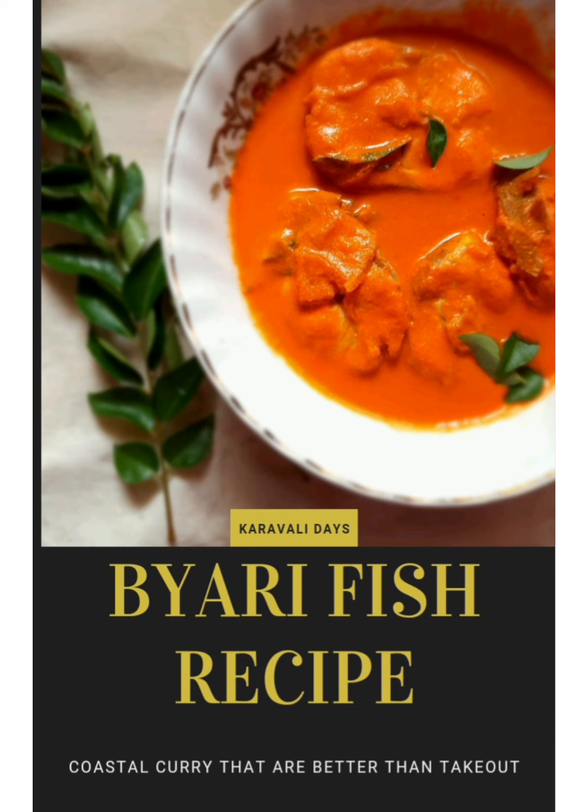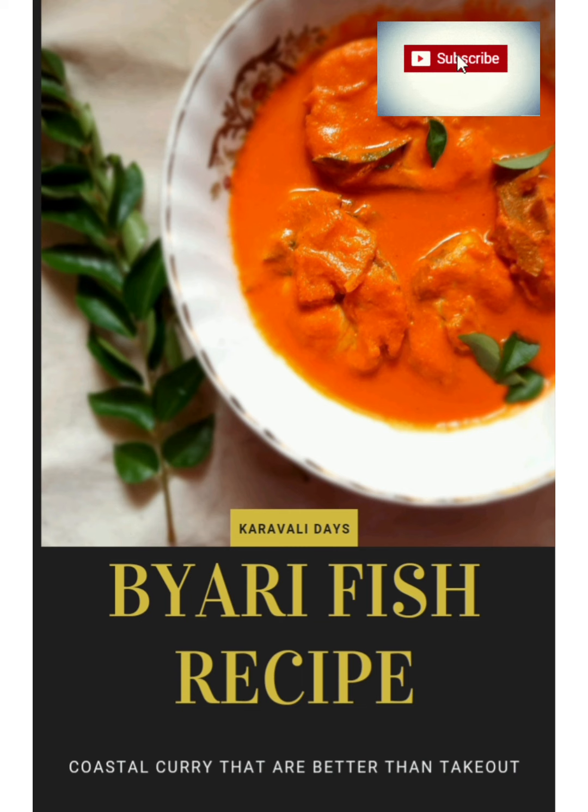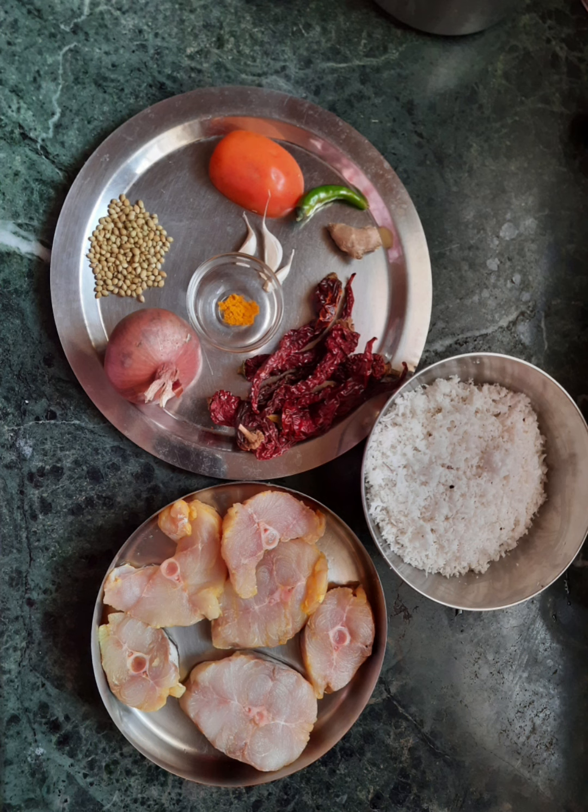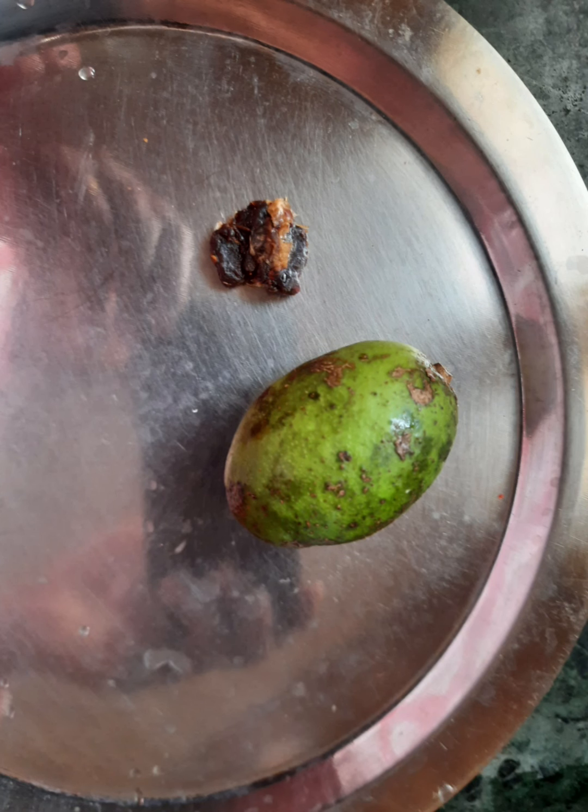Hello and welcome, or welcome back to my channel. Today I'm going to share with you how Beris prepare their fish curries at Mangalore. The ingredients shown here are for half a kilo of fish. I've also used hawk plum to enhance its flavor and tanginess.